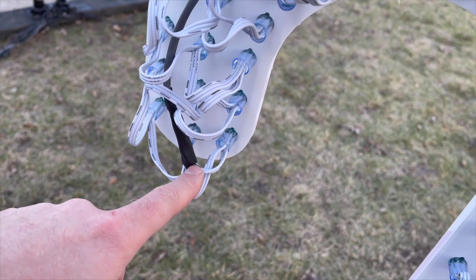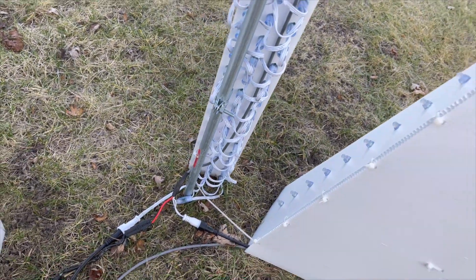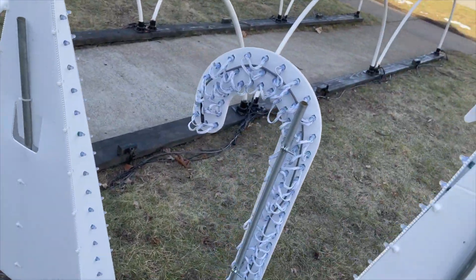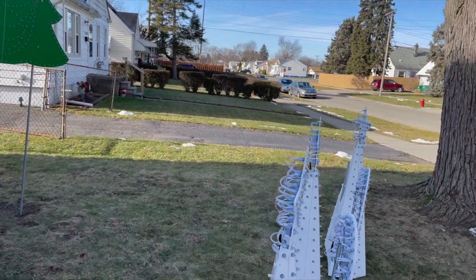Right here we have the data output coming down, and the reason we did this is just to make sure you don't see the wiring from the street. I tried to make everything as neat and clean as possible so the viewers couldn't really see all the wiring.